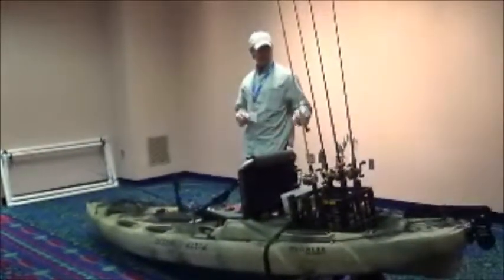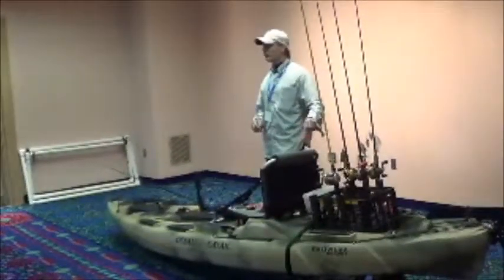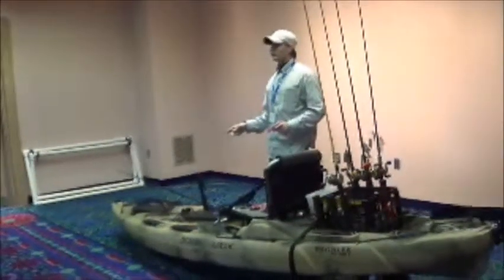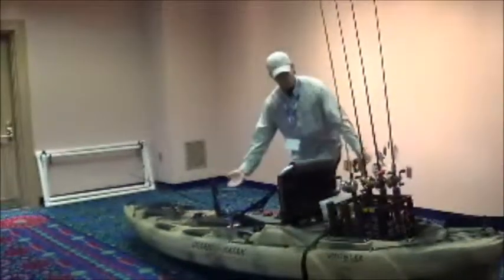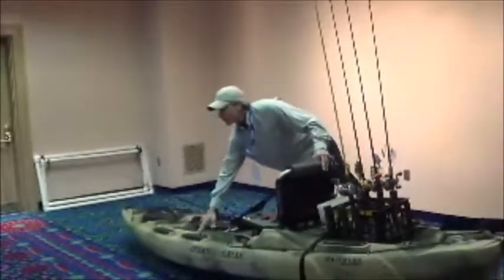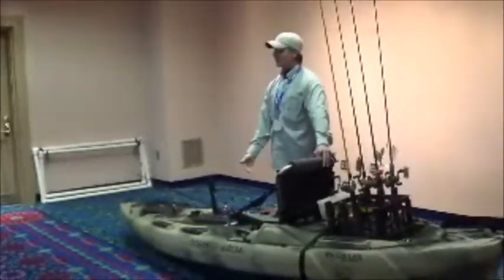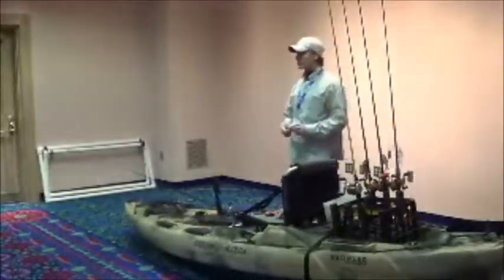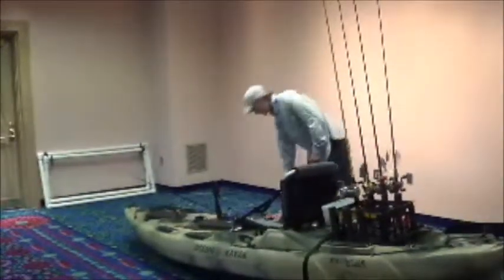This is a new model. They made the original Big Game, but the hull on this thing is identical to the old Big Game. They have a really good following for guys that fish offshore, so this is a really good offshore boat. What they did is from the waterline up they changed things — they put a new seat on it and added gear track pads where you can attach things to your boat without actually drilling a hole in it. You can go in and put accessories on your kayak using the tracks.